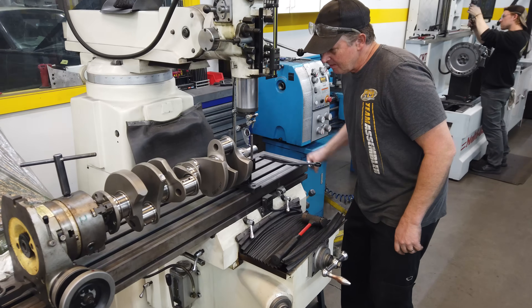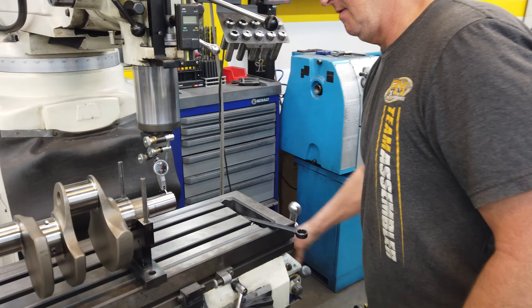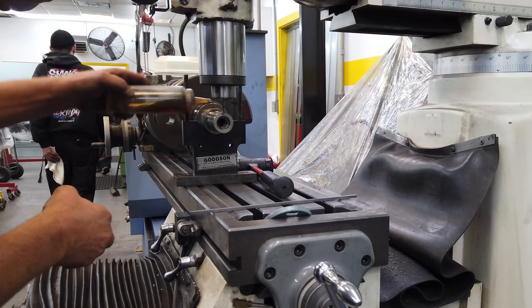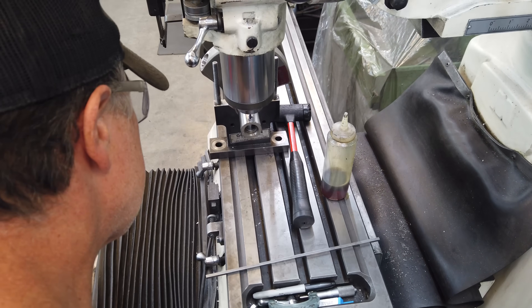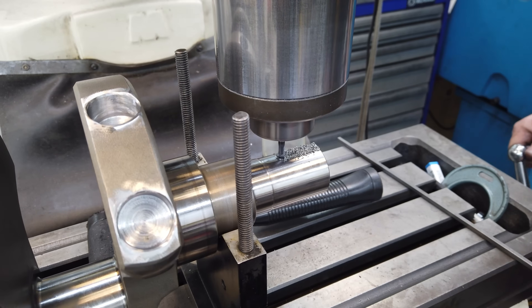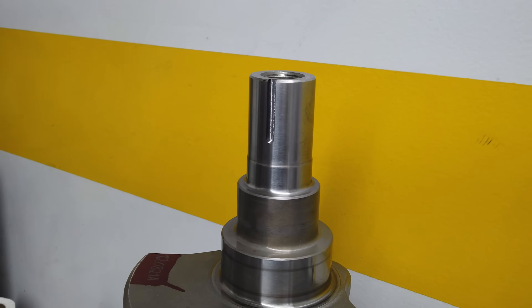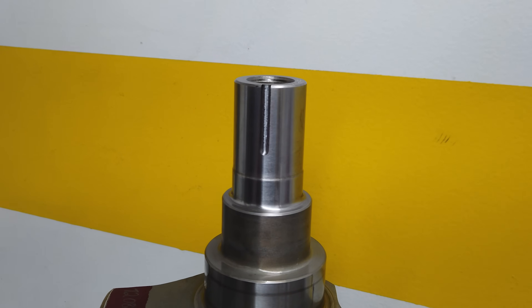The crankshaft is a high-strength forging from Molnar. It takes a lot of power to spin a big blower with the engine running at over 6,000 RPM. So to give it a little extra strength, Larry Broker cuts a second keyway into the snout of the crank. An operation like this requires a skilled machinist, because the new keyway must be exactly 180 degrees opposite of the original and perfectly match the twin keyways cut into the damper. It's got to be a perfect fit with zero slop, or else you can do more harm than good.